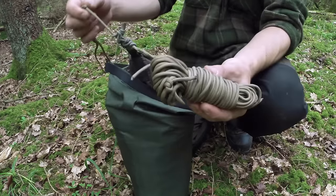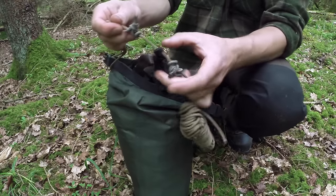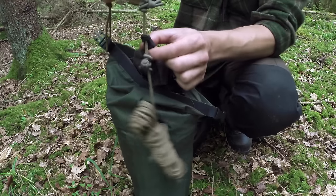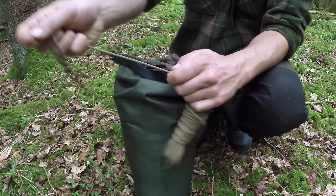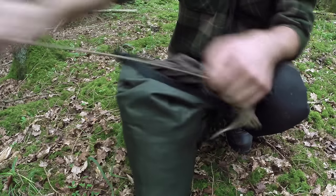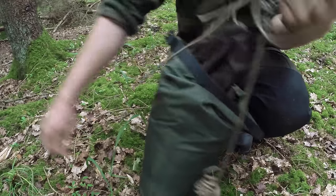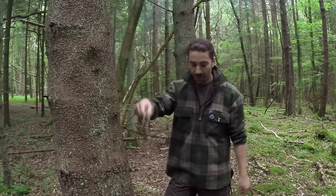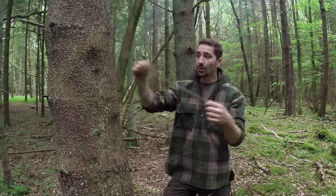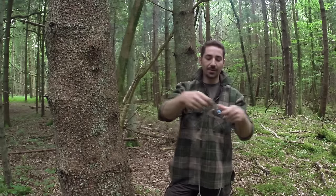We've got two prussic knots pre-connected either side of the centre tab — one for either end — so if you imagine this is the middle of the tarp, the two ends connect to that, as you'll see. We pull on this hank of cord and get quite a lot of slack line out, pulling all the line out of the hank of paracord. This allows us to drop the whole tarpaulin and tie it up to the tree without supporting its weight, which can affect the knot you're tying.